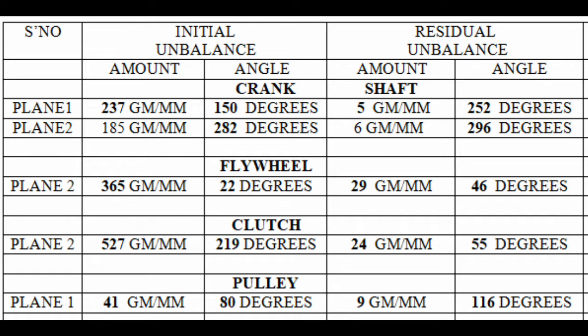So down to just two or three percent of the initial imbalance. The flywheel is down to less than 10 percent, and the clutch is down to around a twentieth of what the initial imbalance was. Little difference on the pulley, but that was obviously much smaller and lighter, so there was much less imbalance to start with. This is definitely worth doing for any build — it should make a big difference to the smoothness of the engine.